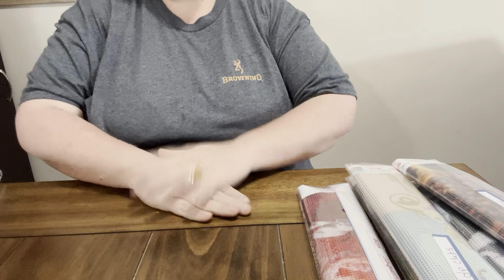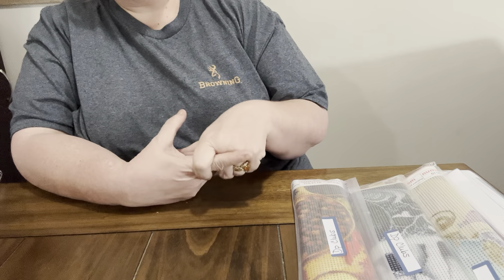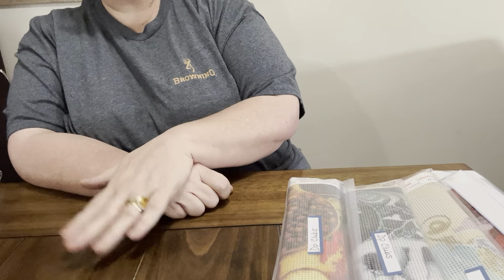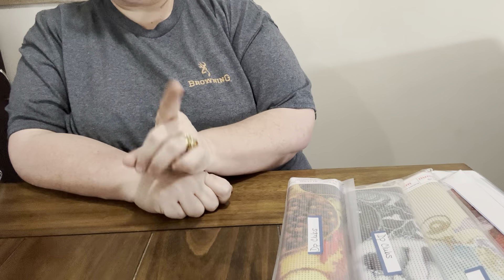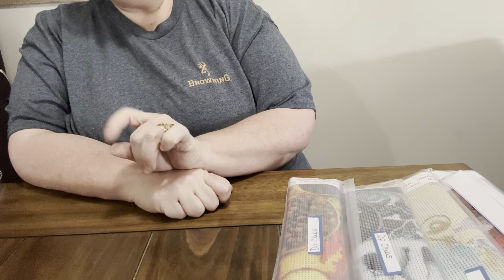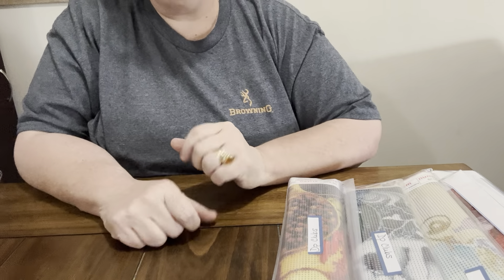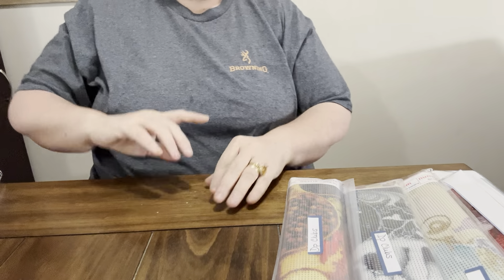Hey everybody, Diamond Grandma here with another PR package from DP Clubs. If y'all have not checked out DP Clubs, go check them out. I will put links to these products and links to their website, so if you don't want any of these products you can go shop and look around. I do have a discount code, which is Lynn15, and I will put it in the description box below. Y'all get on there, use my code, and save some money, because Diamond Grandma's all about saving some money. Thank you DP Clubs for sending them to me, and let's get started.